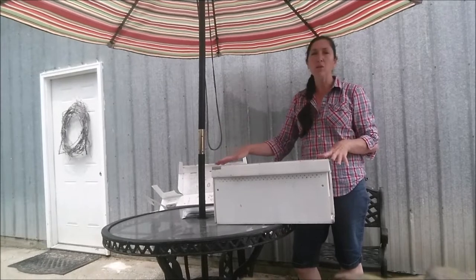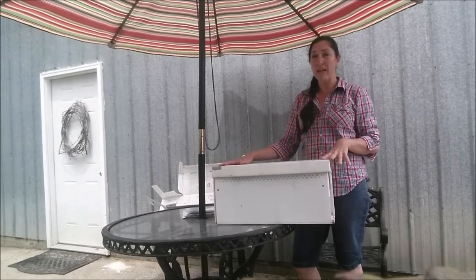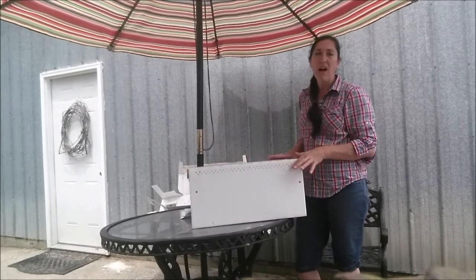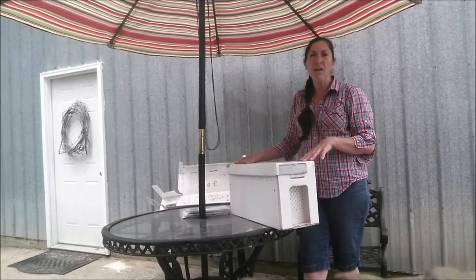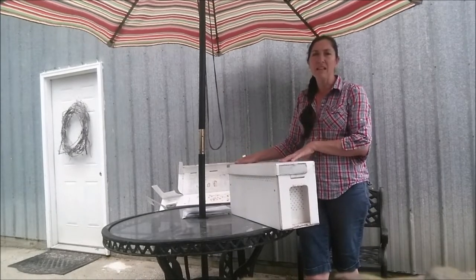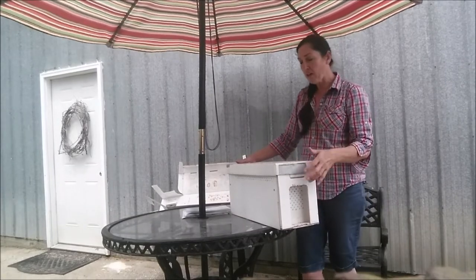If you need to, you can have them in this corrugated plastic box for quite a while. One of the drawbacks I noticed is that the ventilation holes on the backside can become clogged with propolis or wax. The bees I picked up had probably been in this hive box for about two weeks. The nice thing is you can write right on them with a marker or pen, so it's really easy to put notes on it and keep track.